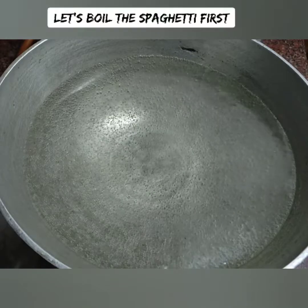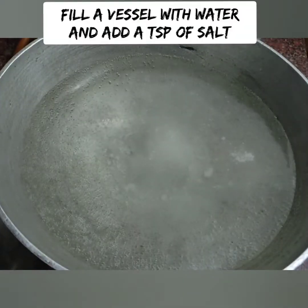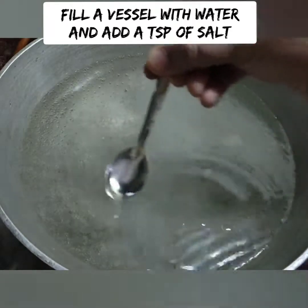This recipe has 4 steps. First, cook the spaghetti. Second, cook the white sauce. Third, cook the vegetables. Fourth, cook the ingredients.